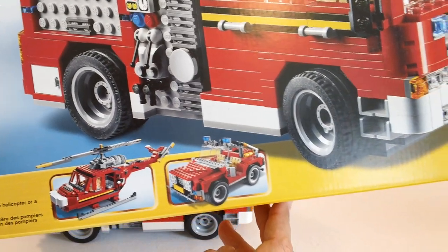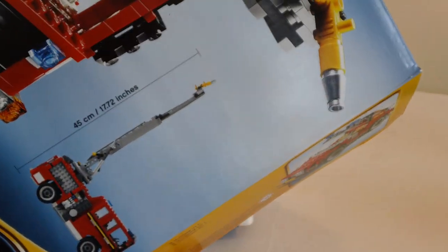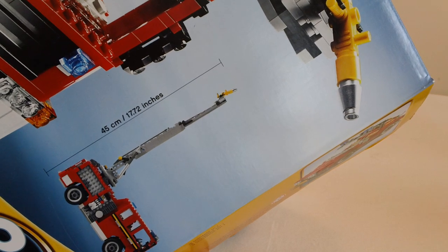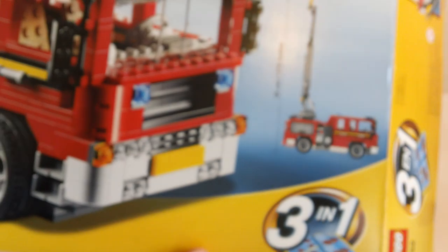I have not built either one of those other two. Just to give you a size, this thing will extend out to 45 centimeters high, or 17.72 inches high, once the ladder is extended.